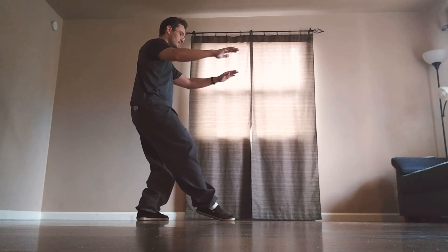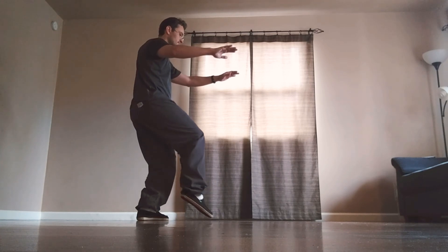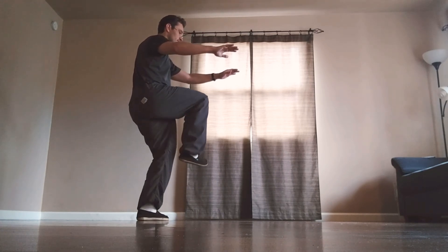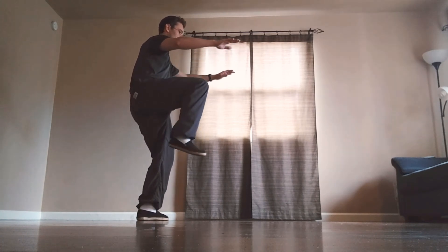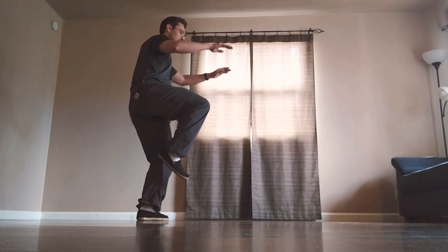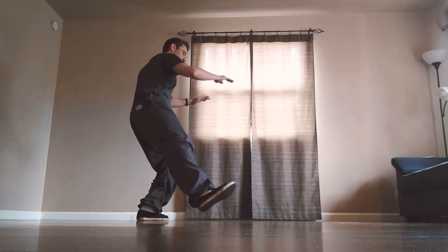Face forward, pick up the right knee, extend the foot toward each hand. Pull the right foot back, sink back down, step to the right.